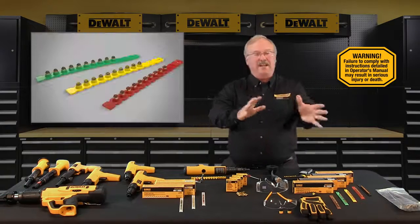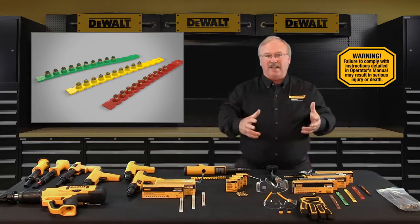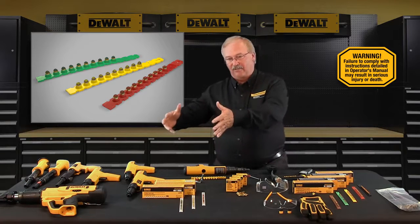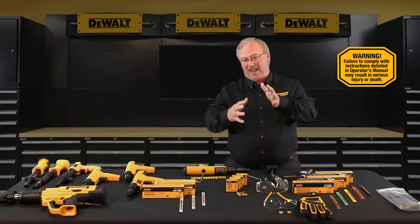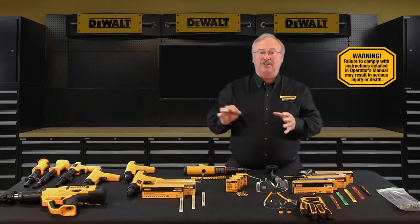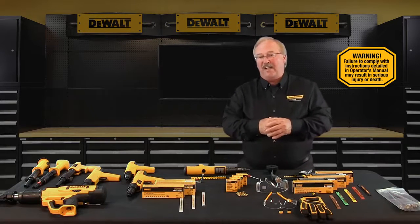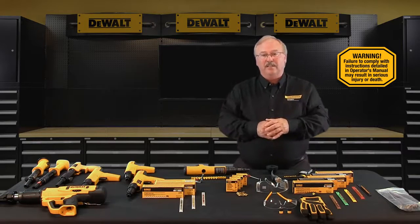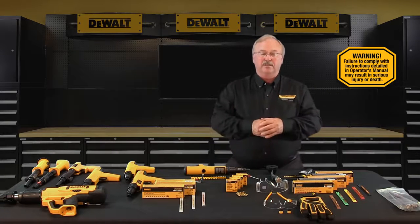If the tool takes green, yellow, and red for example, always start with green. If the weakest load fails to set the fastener satisfactorily, try the next load level — yellow — and so on until a good fastening is made. Failure to follow this procedure could cause the fastener to be overpowered, which can damage the tool, cause piston overdrive, and create safety hazards for you or bystanders.